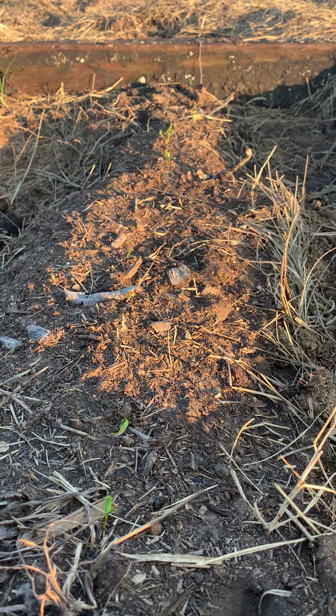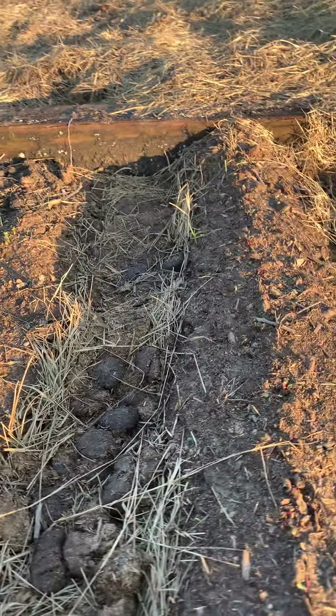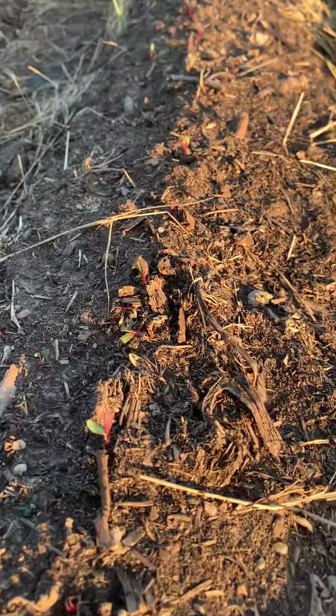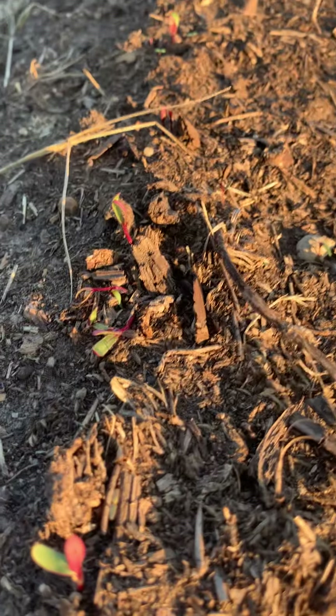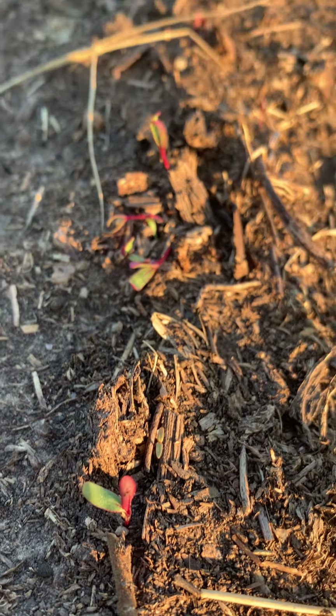I think these are beans also. And then these — these are beets. See the purple? Those are beets.